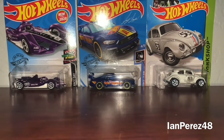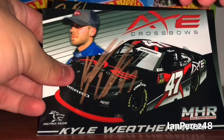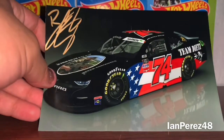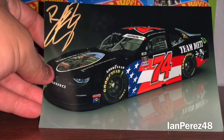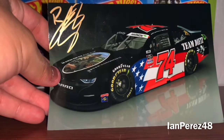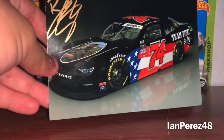Jacob also sent me some hero cards from MyCarmen Racing. This is Kyle Weatherman's 2020 Crossbows autographed hero card, and Bailey Curry's 2020 — or is it 2021 — Teen Diet's Chevy Monte Carlo. This is probably 2020 because MyCarmen drove this car. He sent me these but I'm not really sure what I'm going to do with them, so I'm just going to hang on to it.